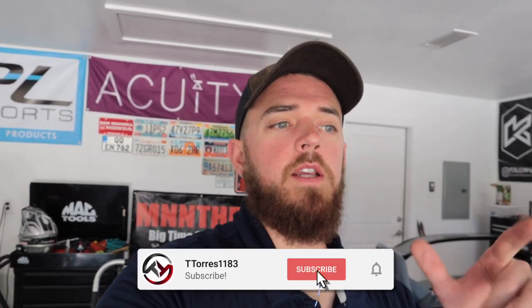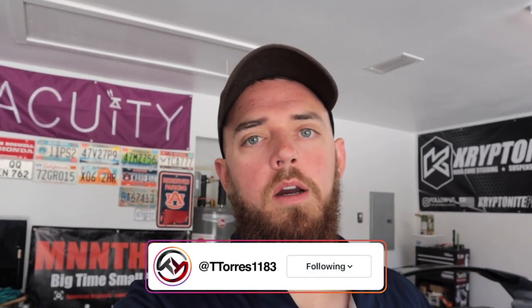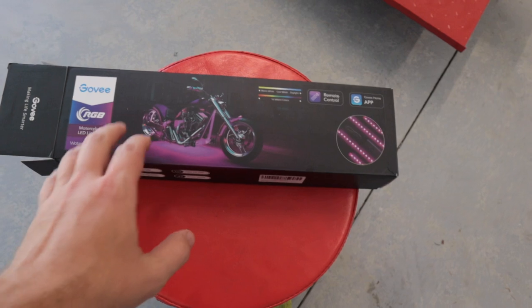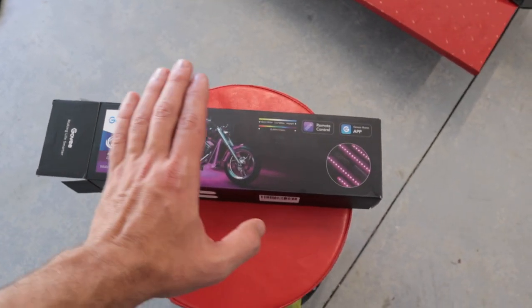All right, what's going on guys, T. Torres back here for another video. Today my buddy Connor is with us — he rides the Yamaha MT-03 — and we are going to be installing these Govi lights onto the Grom. If you guys are interested in getting the same set of lights for your Grom, monkey, or whatever project you may have, I'll have a link down in the description.